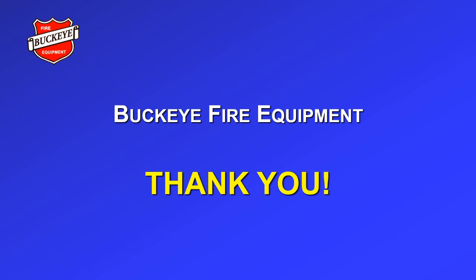From all of us at Buckeye Fire Equipment, we would like to thank you for your support. We hope this video has been informative. If you have any questions, please give us a call. Thank you!